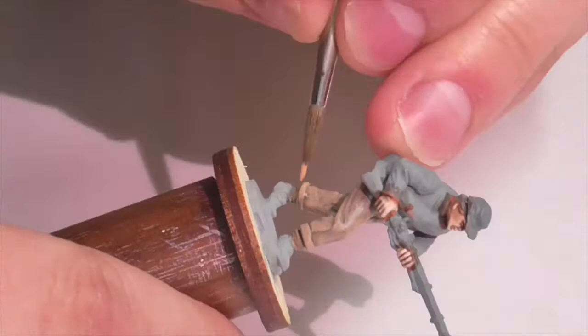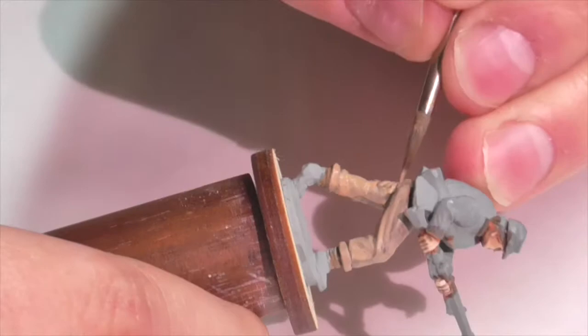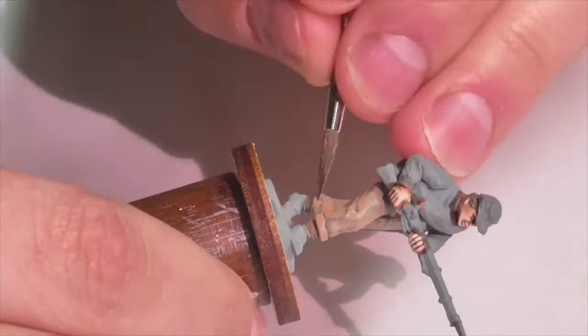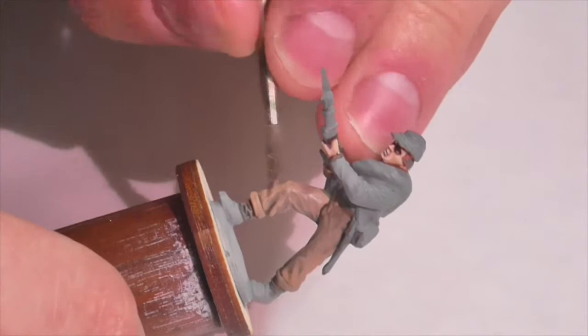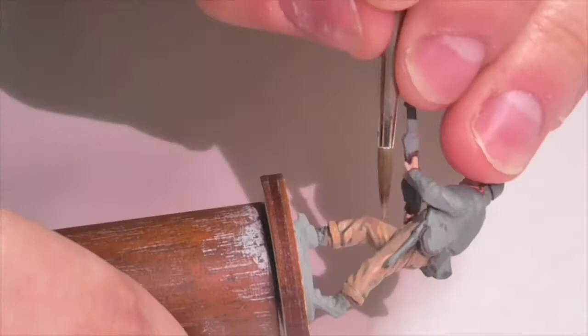Don't feel too bad if the color you make doesn't exactly match mine. The beauty of painting these Confederate soldiers is there was a huge amount of inconsistency in the colors of their uniforms - the dye lots they used, especially towards the end of the war when the supply chain was not very good. It was all wildly inconsistent. Even within one unit, you'd get a whole bunch of different shades of brown that varied all over the place. So you can even within a unit consider painting different soldiers in slightly different colored pants or tops in the butternut color, and it'll be perfectly okay.